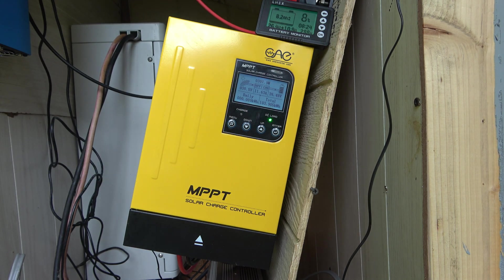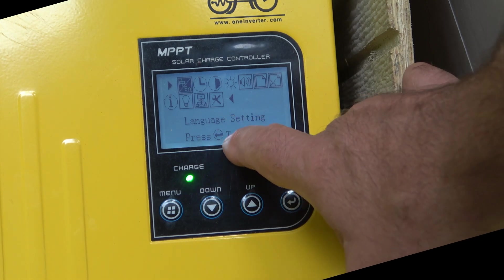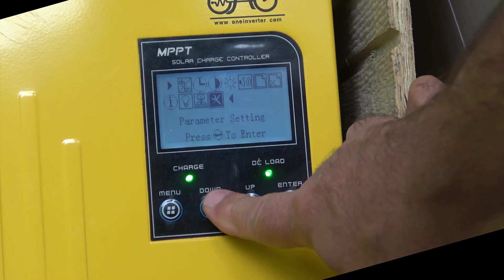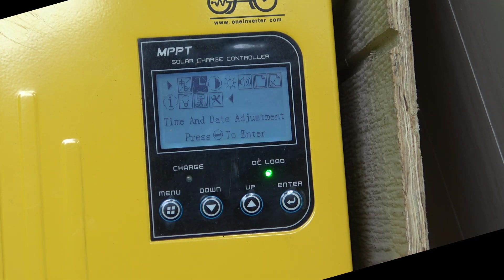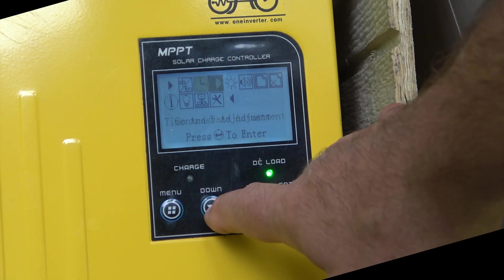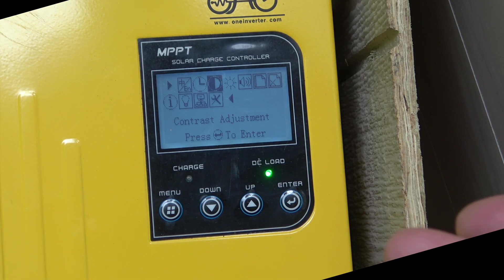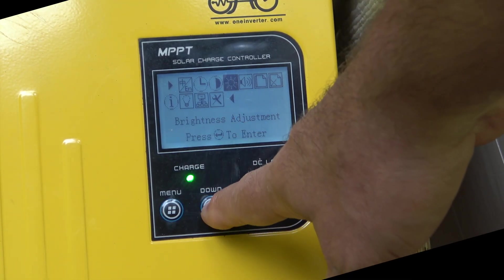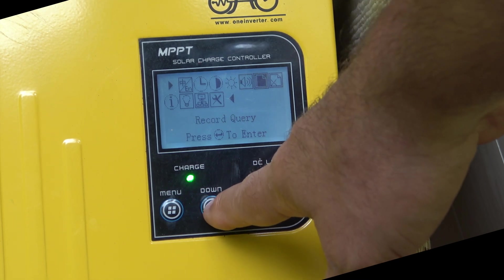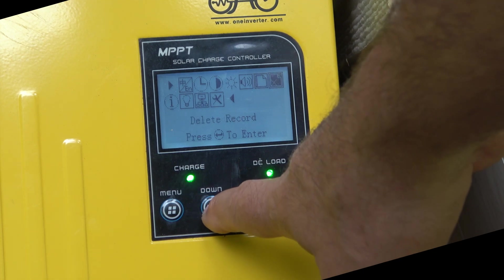If I go into the menu, it's very easy to set this up. It is also backlit, so you can see it's lit up here. We have language settings, time and date — so if you want to track your 24-hour charge you can check that. Contrast adjustment if you have this in direct sunlight; mine is installed underneath the solar panels so that's not an issue. There's also brightness adjustment, sound setting, and record query, so you can keep track of your daily kilowatt-hour intake and then delete that if you want.